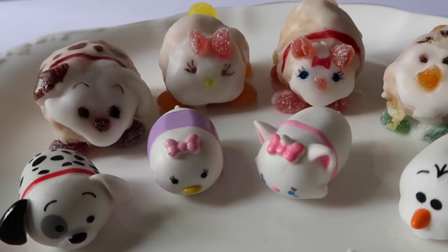Hi guys! Today we're going to be doing some Tum Tum cakes. Really excited about this. A little girl's going to absolutely love this.